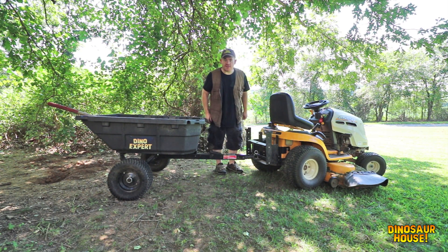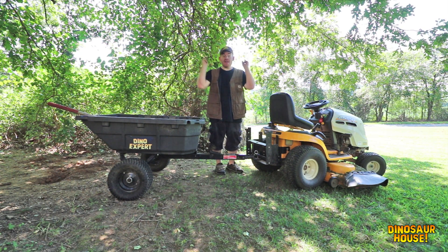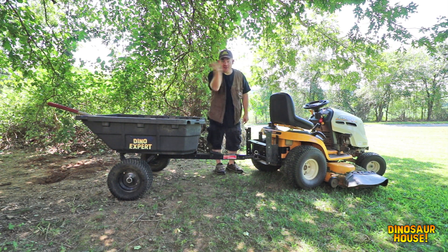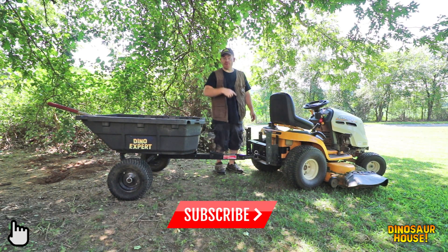Let's head on back to the Dino Lab. This has been an awesome day of dino fossil excavation, and I'm glad you, my favorite dinosaur experts, came along.